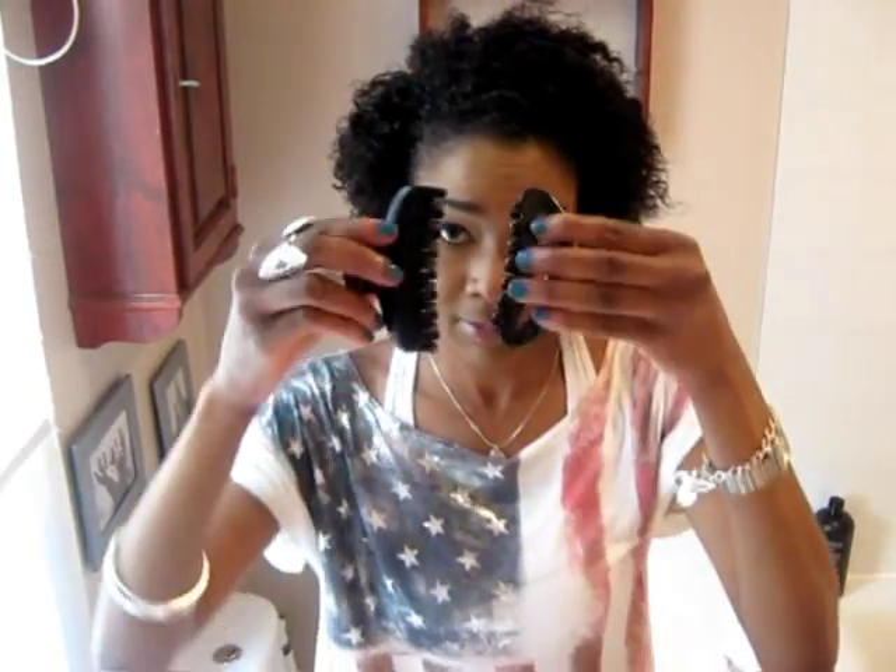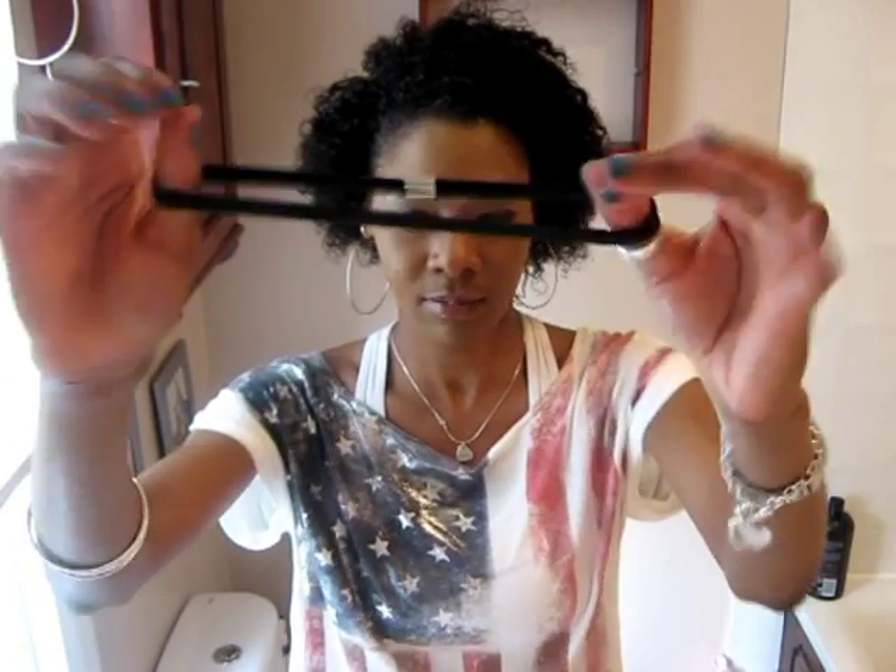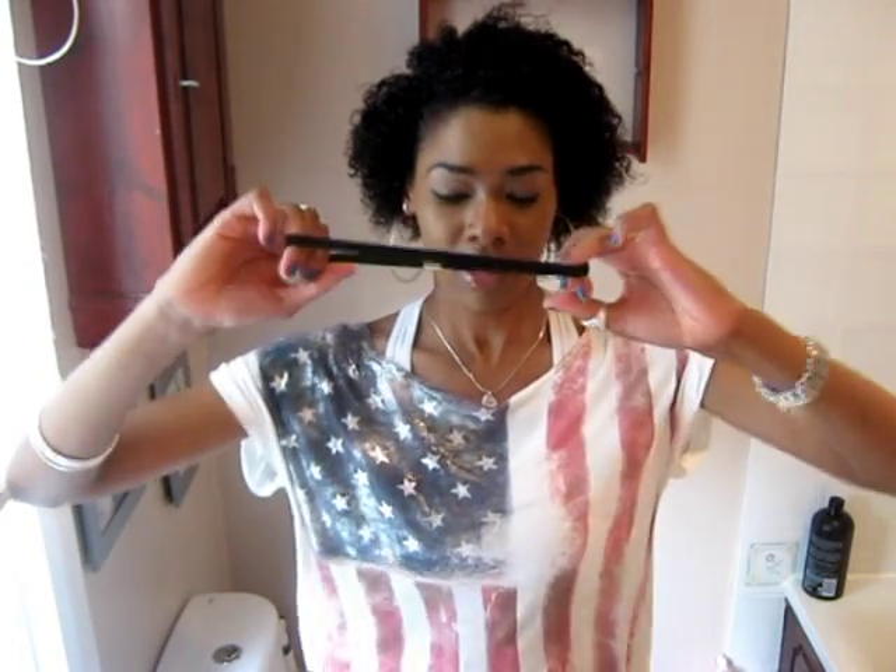For this style, you need a claw clip in your hair. You need a claw clip and you also need this elasticated band — the thick one. And you need bobby pins, flat bobby pins, so these ones.